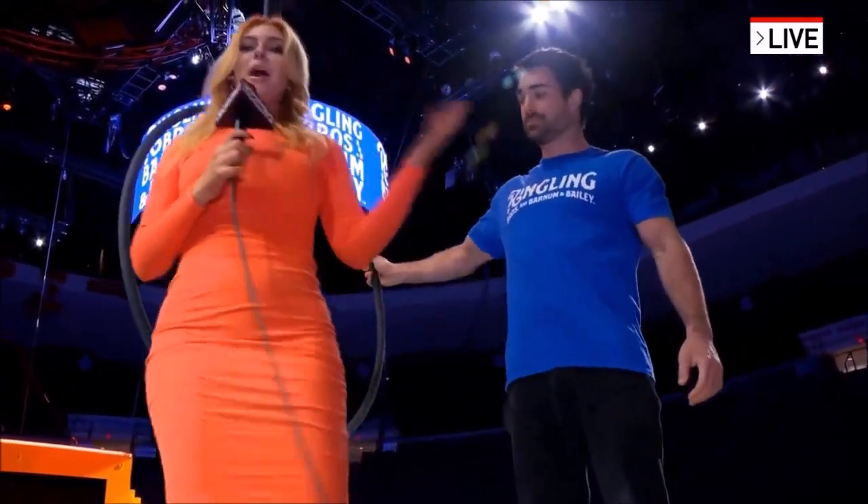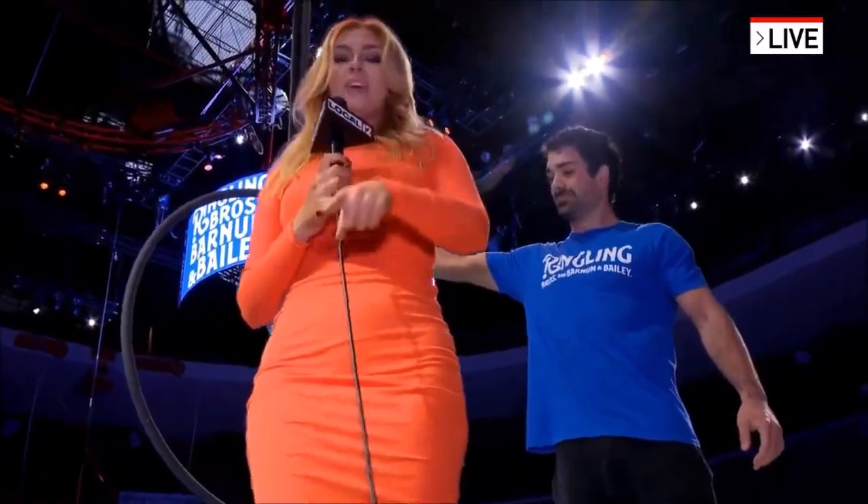We'll be talking more about the circus coming up in the next half hour, so be sure to be with us. For now, back to you guys. Good job!